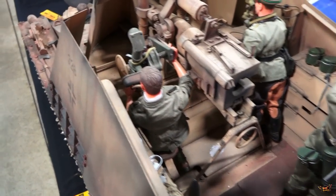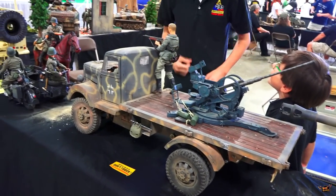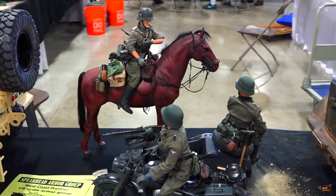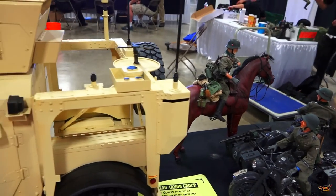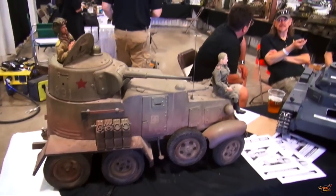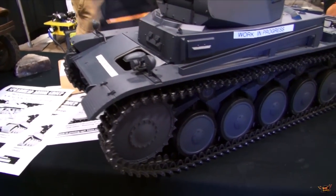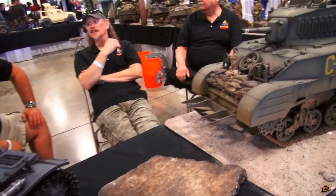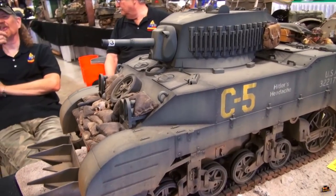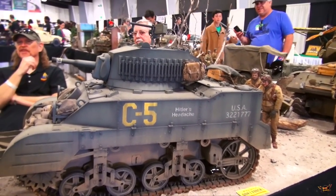The amount of detail in here is amazing - these models are incredible. I can't believe the scale of these things. They're one-sixth scale - they're awesome.